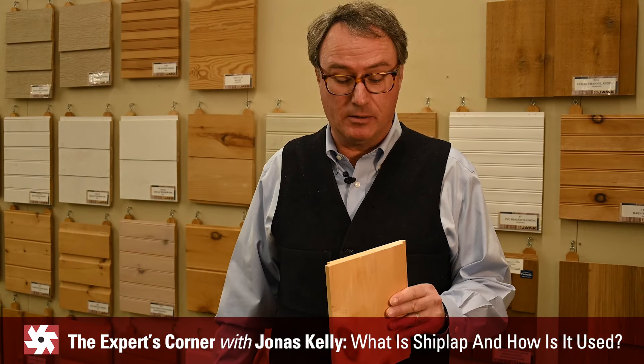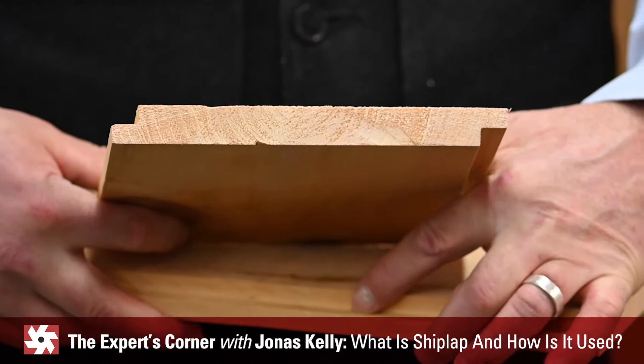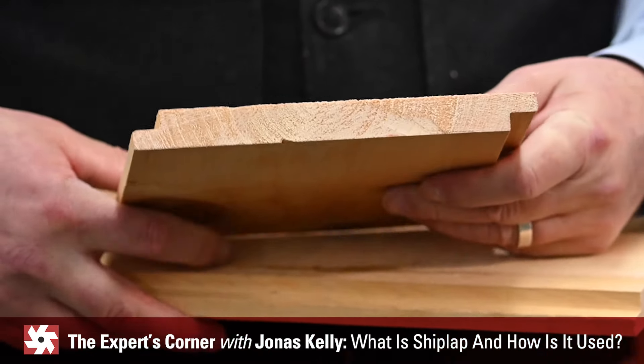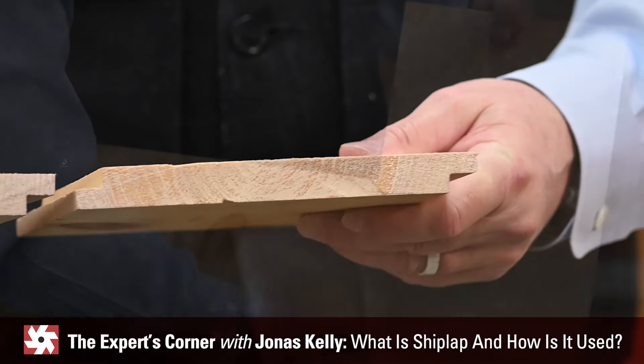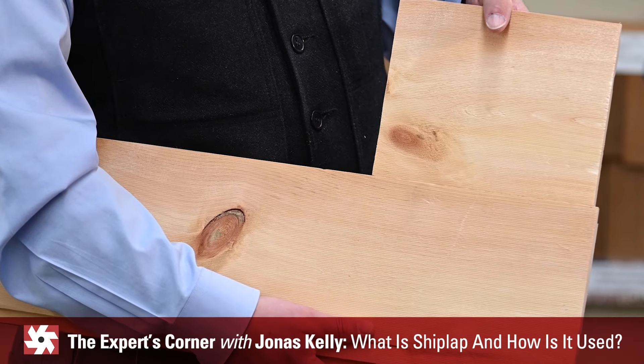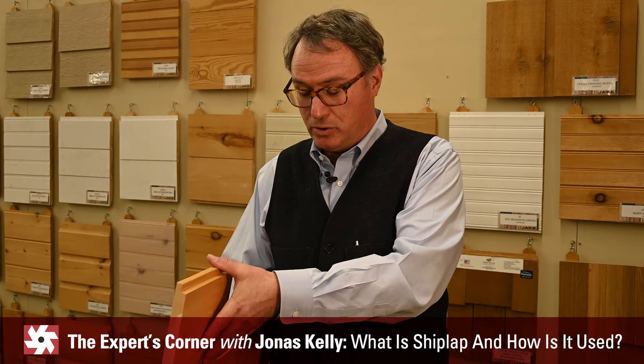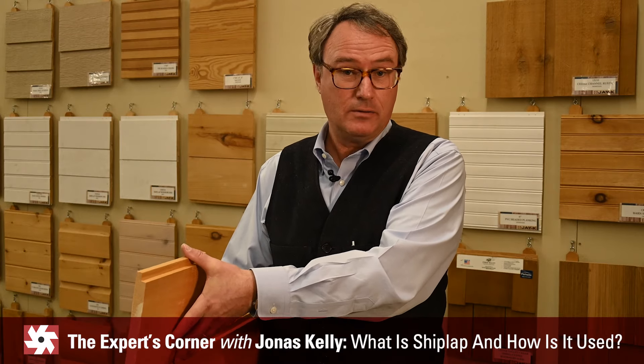Shiplap refers to the profile of the board. It's got the bottom tongue and the top tongue. When you take two boards and bring them together, they match up tightly with a tight joint on the face. The word shiplap comes from shipbuilding — this profile of a board was used on the hull of a ship.